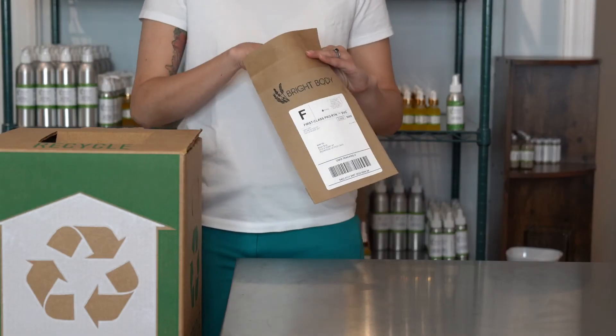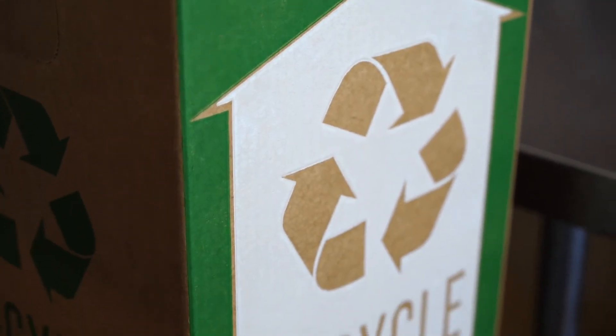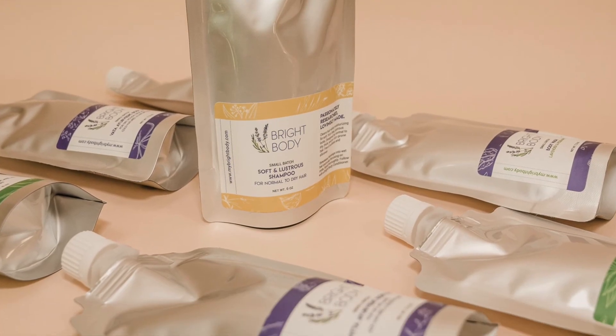When we get your empty pouches, we recycle them in our zero waste TerraCycle box just for pouches, and then we recycle your mailer. It's a zero waste refill system that saves you money while saving the planet.